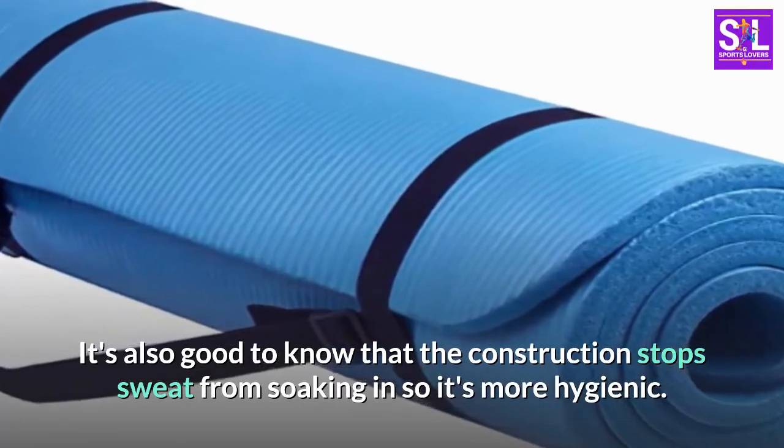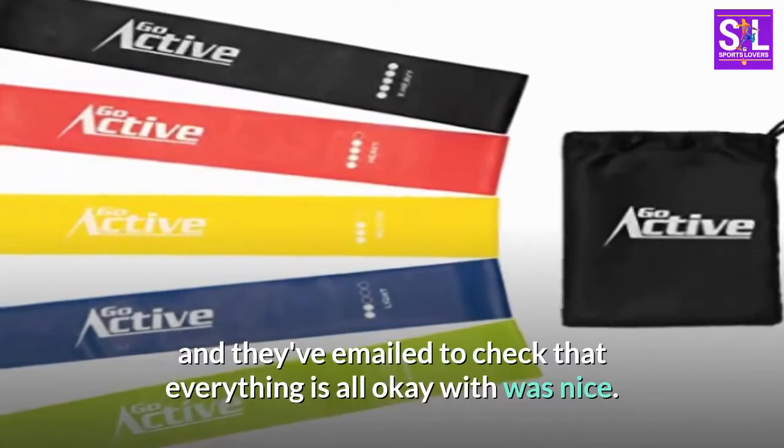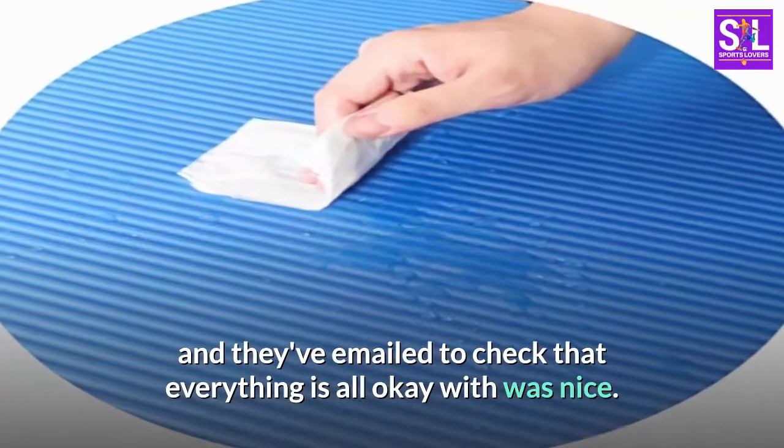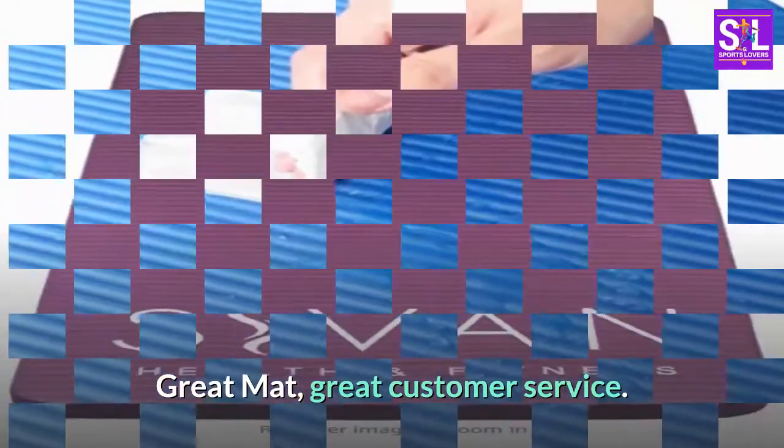It's also good to know that the construction stops sweat from soaking in, so it's more hygienic. The personal message on the packaging was really sweet and they've emailed to check that everything is okay, which was nice. Great mat, great customer service.